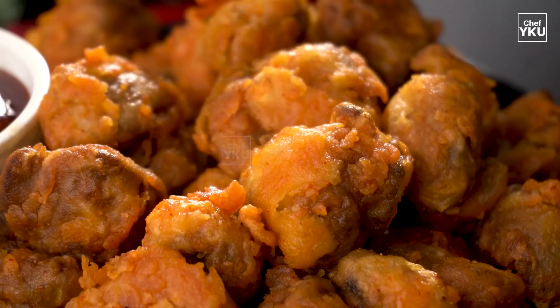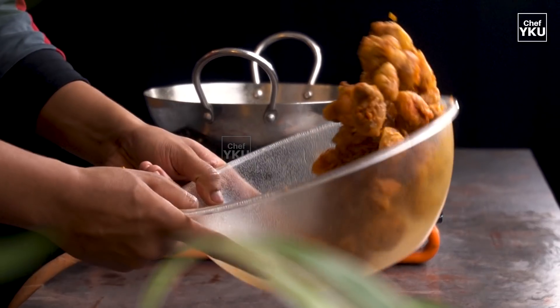Hello, I am Ashwant Kumar. I am very excited to see you in the channel. Today we have a mushroom recipe. If you want to eat it, it will be very easy to make and eat.